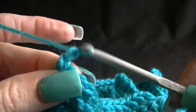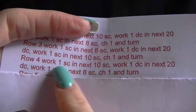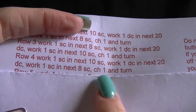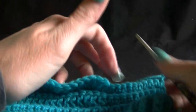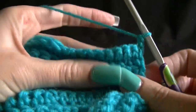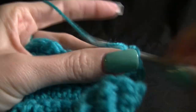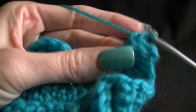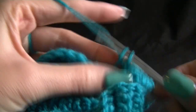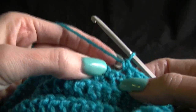We now need to chain one and turn. We're on to row four: work one single crochet in the next 10 single crochets, work one double crochet in the next 20, and then work one single crochet in the next eight single crochets, chain one and turn. You should be getting the hang of this pattern now — it is very well written. I love it because it repeats itself. It's not a hard pattern — it's great for beginners and it's great for anyone really, including experienced crocheters who want an easy, simple pattern that you don't have to rack your brains over.